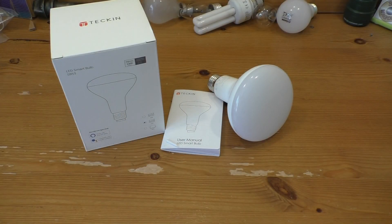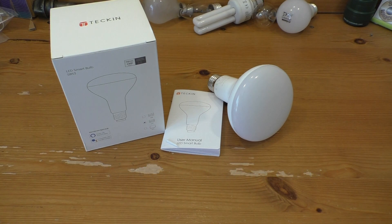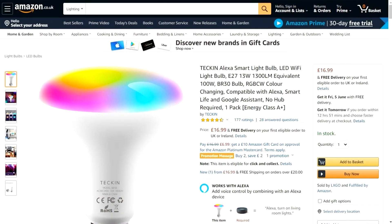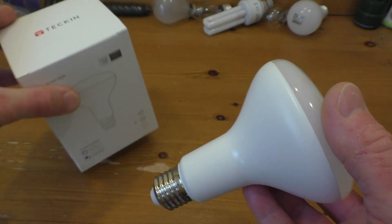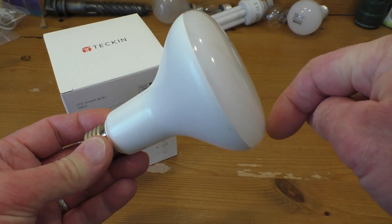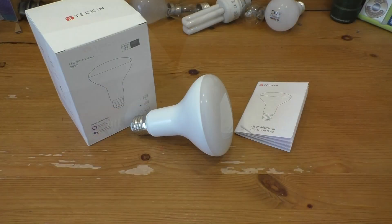I would like to thank Tekin for sending this excellent bulb in for me to take a look at and show you guys. Thank you very much Tekin. I will put a link to the UK Amazon page for Tekin. It is also available on the US Amazon one as well. So if you just go along and search Tekin you should be able to find them, but I will put a link in the description below to the UK Amazon page for this bulb.